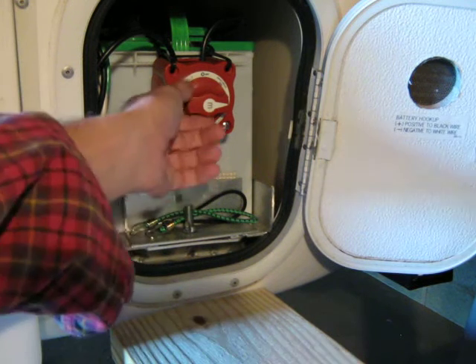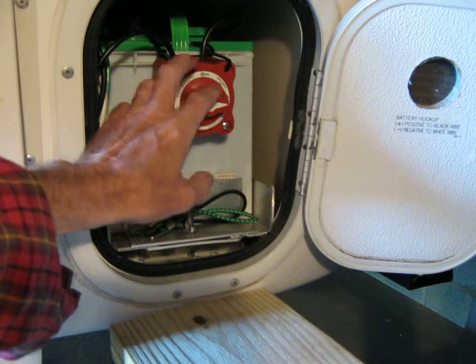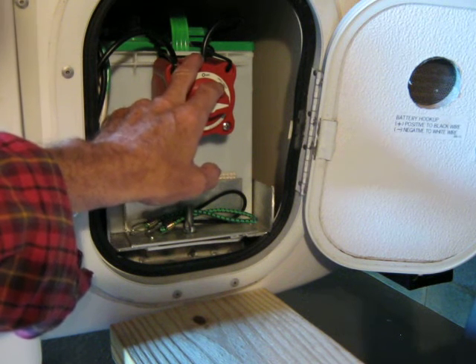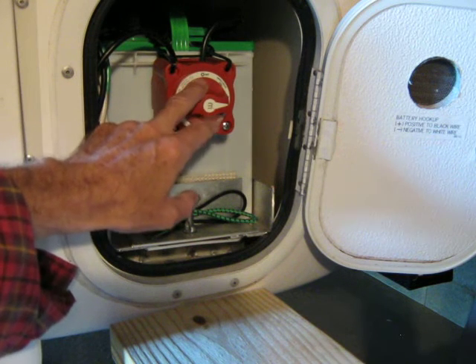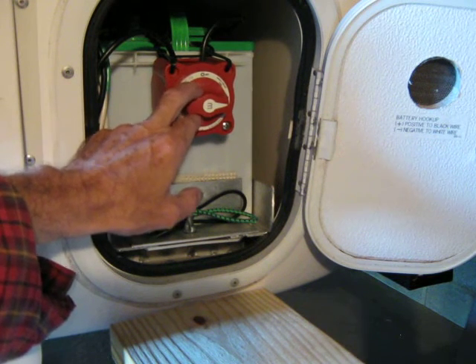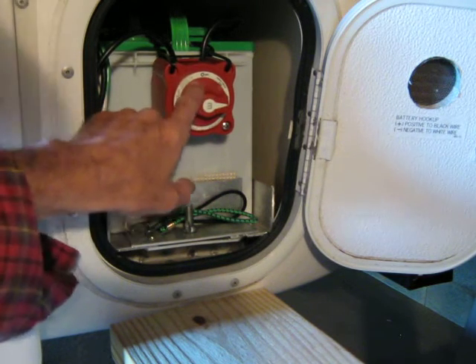And of course having the shut off is good too, because you can shut off your battery completely from draining — especially if you don't have switches on some of your other items inside the trailer that are constantly running, like that carbon monoxide detector, which of course I put a switch on.